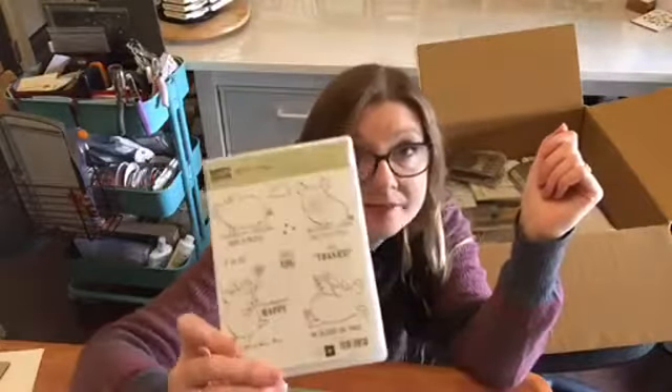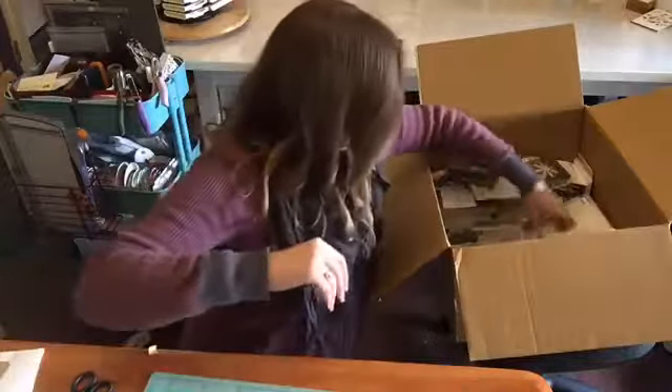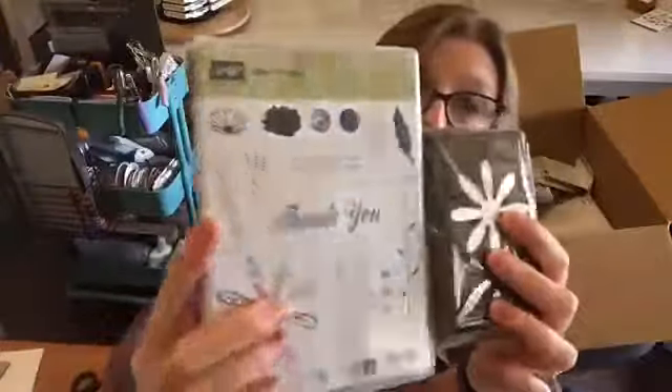Pigs. If you get one stamp set out of the new catalogue, get the pigs. You'll love them. Then I bowed to peer pressure and I got the Daisy Delight Suite. I know I'll fall in love, so why fight it, right? I got that.